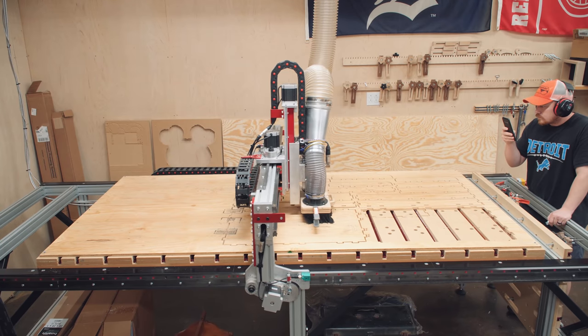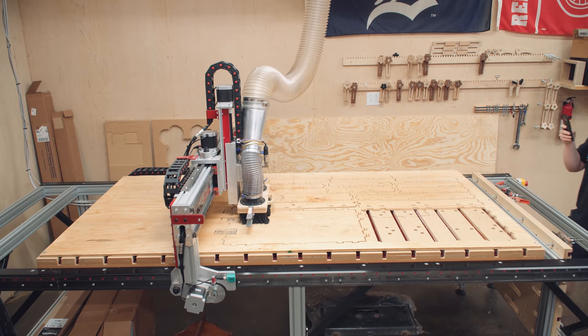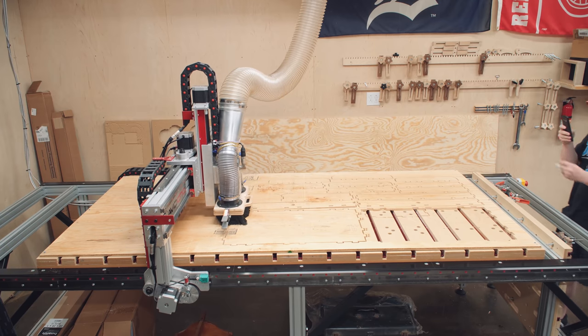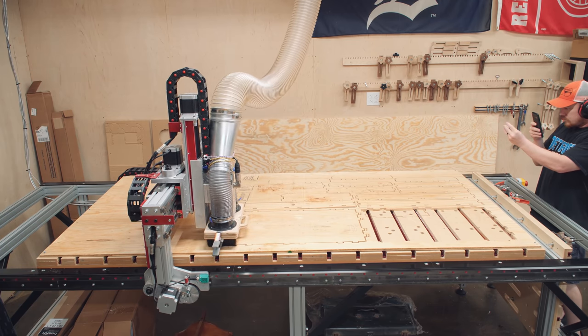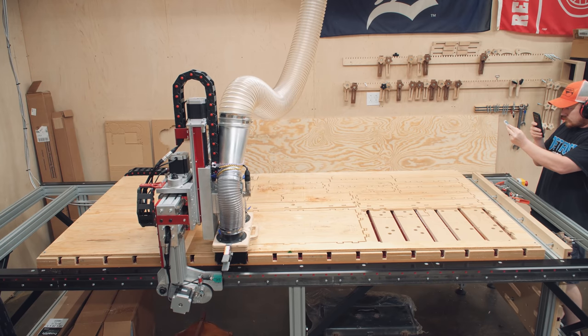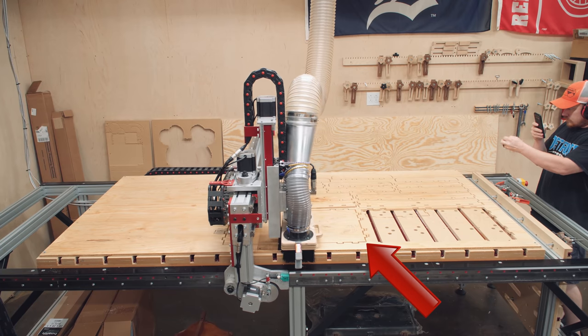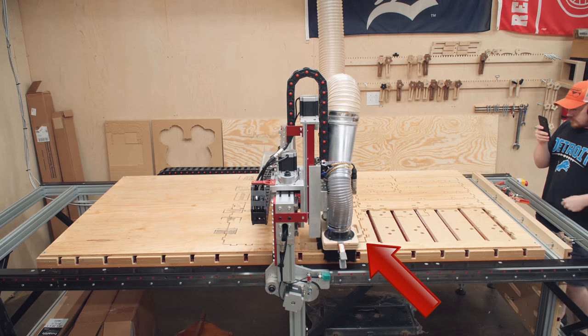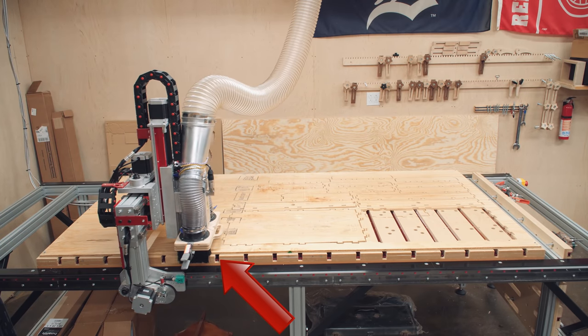I learned a lot on the first sheet. The plywood has a bow in both directions, so in some areas the center of the ply was forced down due to the bow, and in other areas it was forced up. Here you can see some of the pieces broke the tabs and popped up due to the stress of the plywood, and looking at the video footage, I was also able to see the dust boot forcing the plywood down in areas.